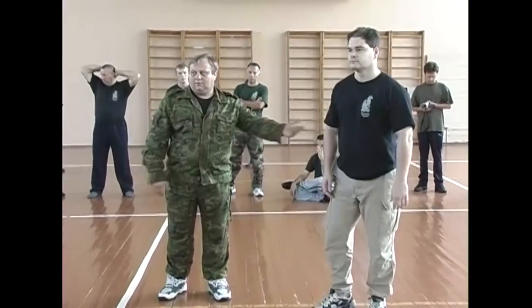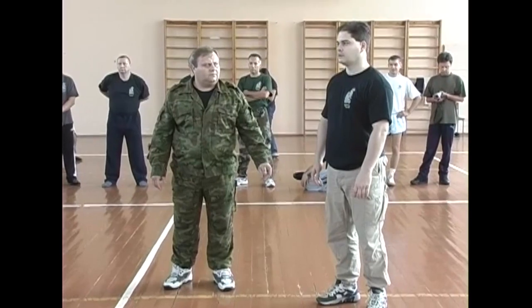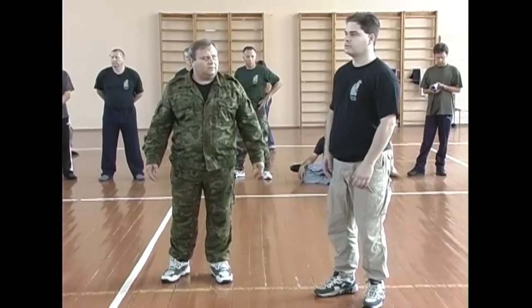I'm emphasizing your attention on not spending too much of your effort, too much of your energy. Lloyd, keep grabbing.